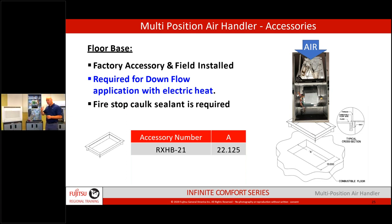If you're going to downflow through a combustible floor, you want to buy the downflow base kit and fire-seal all the way around it. One critical rule: never cut into the sides of the jacket panel. On typical furnaces you can panel off the bottom and cut the right or left side — not here. Airflow is always bottom to top, left to right, or the reverse. Never through the side — in all four positions, air is always in through the designated openings.